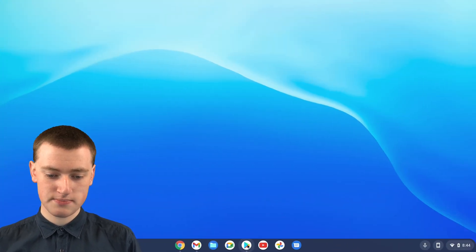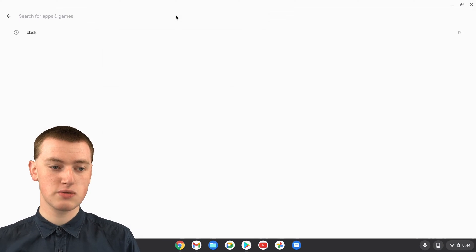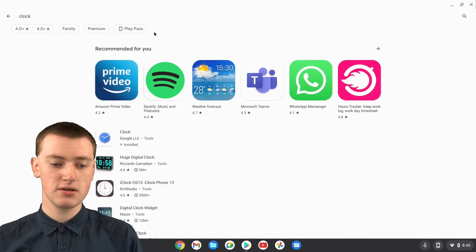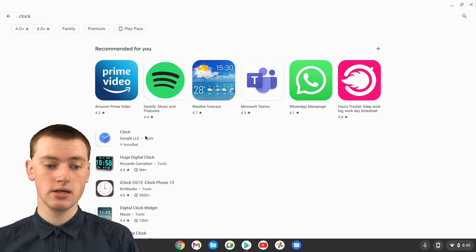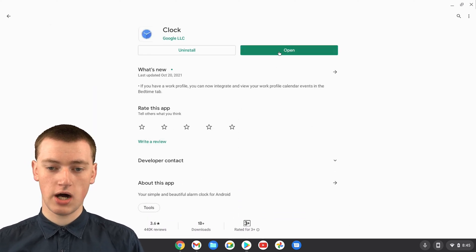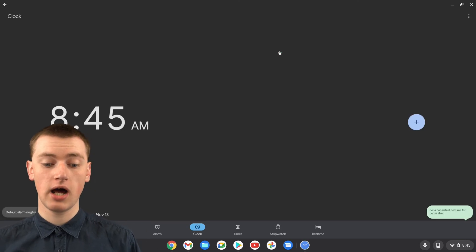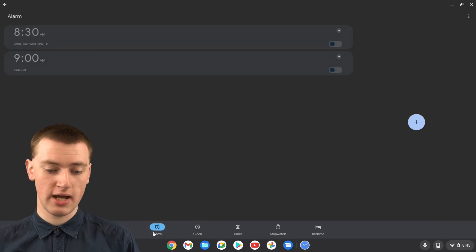Click on the Play Store to open it up, then click on the search box and search for 'clock'. You'll see the Clock app by Google LLC is already installed, so you'll just need to click on it and click Open. Now you're in the clock app. To get to your alarms, click on 'Alarm' down at the bottom.